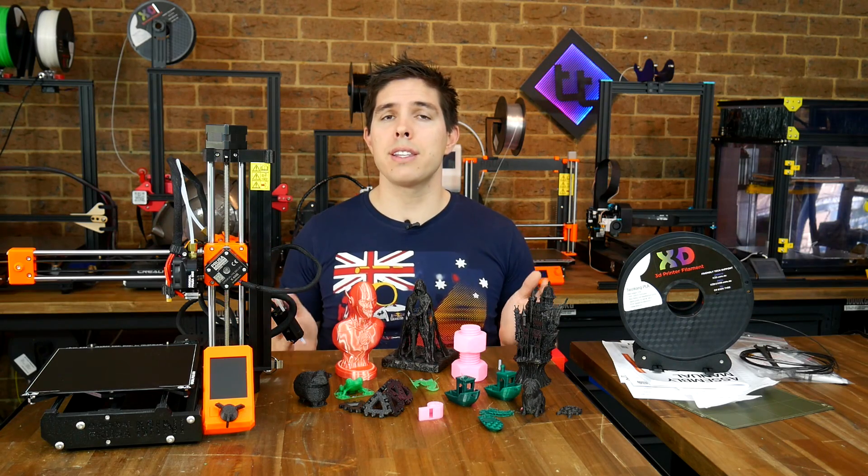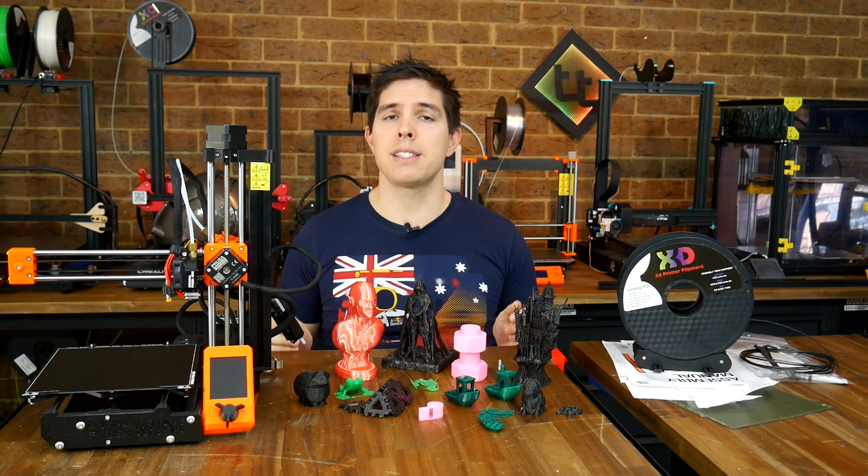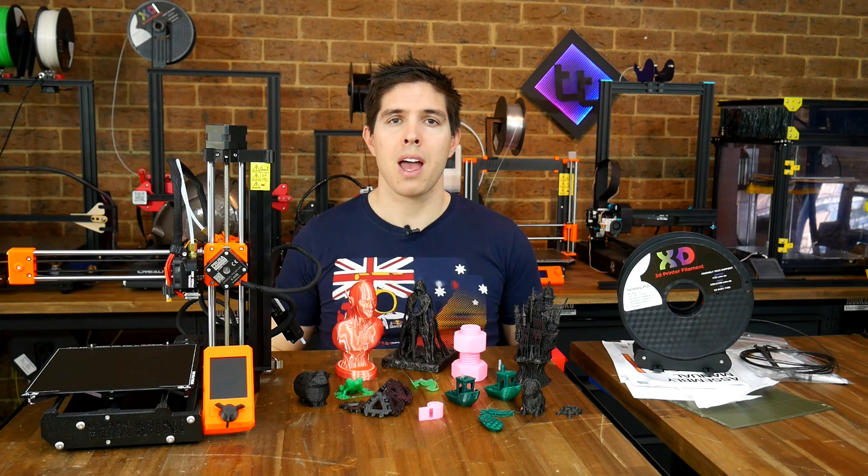Have you got a Prusa Mini? Are you considering getting one? I'd love to read about your experiences down below in the comments. Thank you so much for watching and until next time, happy 3D printing.